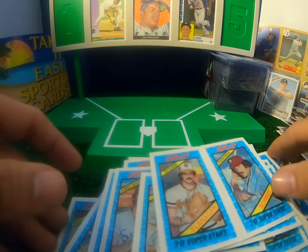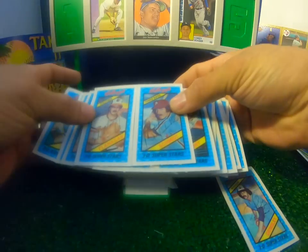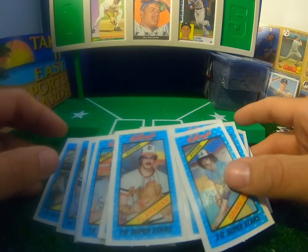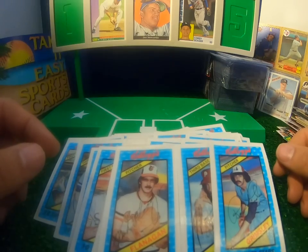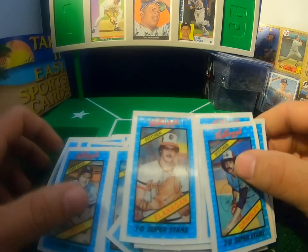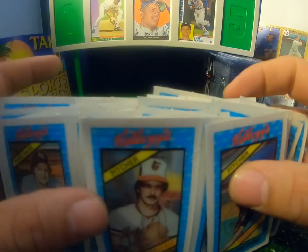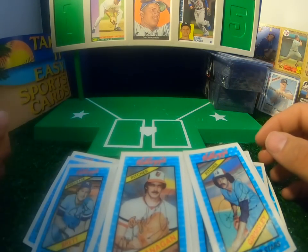So there you go, guys. If you ever wondered what the 1980 Kellogg's cereal set looks like, there you go. I appreciate each and every one of you — thank you for watching. Be sure to subscribe, like the video if you can, and comment — let me know your thoughts on this set. Overall, not too shabby, pretty cool set in my opinion. We do lots of box breaks every single day, so I will see you guys tomorrow. Hope everyone's doing well.